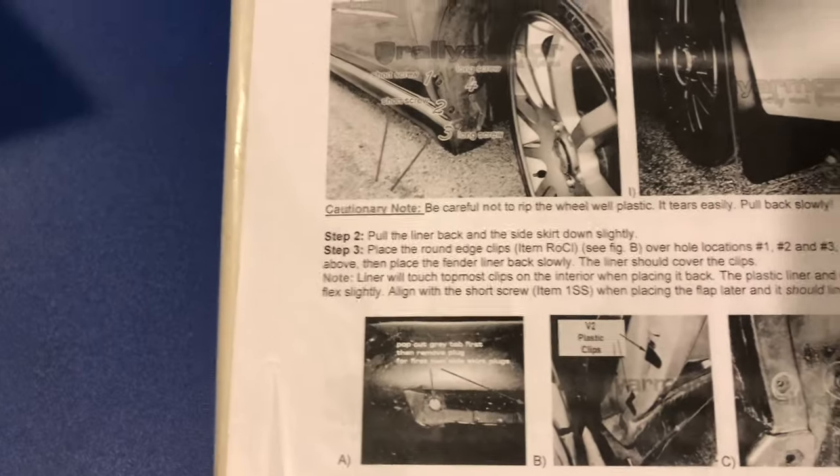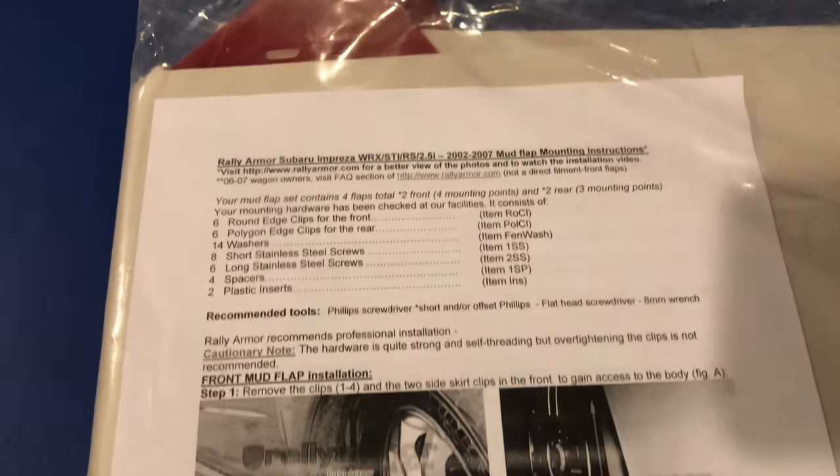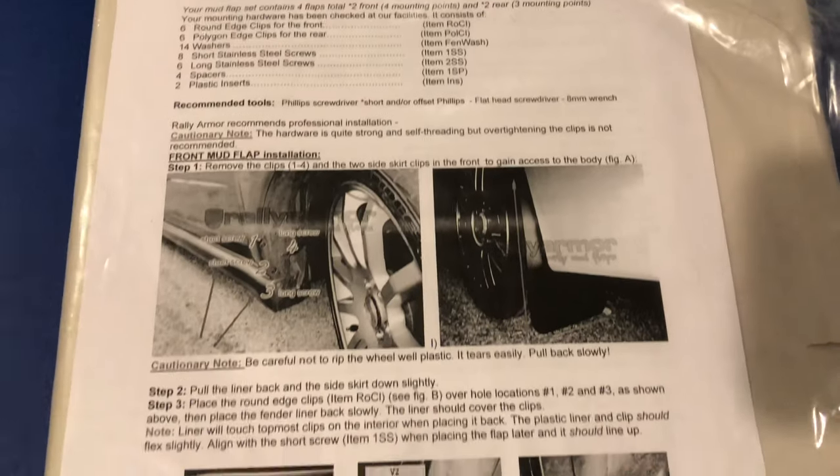Here are the instructions, which actually look pretty detailed, so I'm pretty hyped because I've seen videos of people with these that did not know what they were doing. I'm definitely going to be doing an install video on this because I feel like I can get that done by myself. But let's go out to my car and check out the wing real quick.